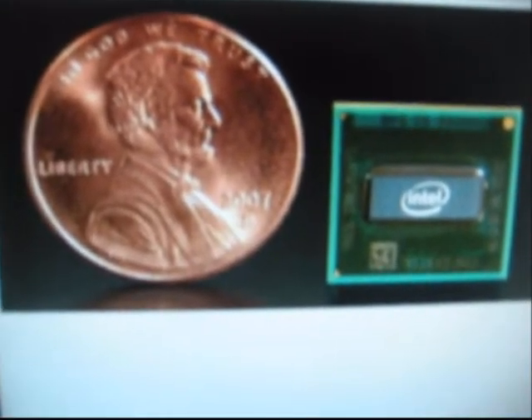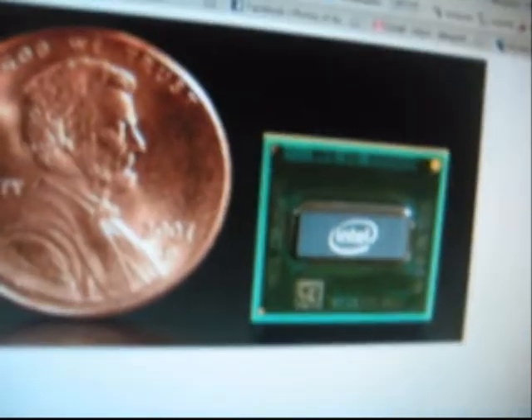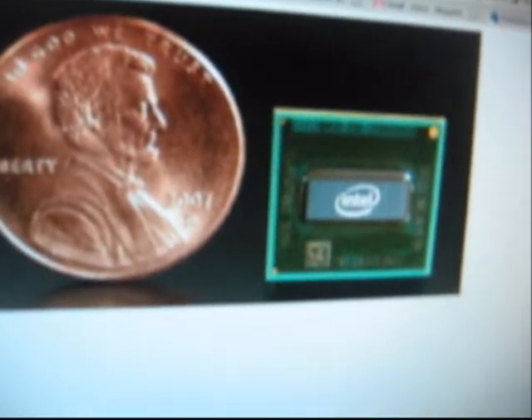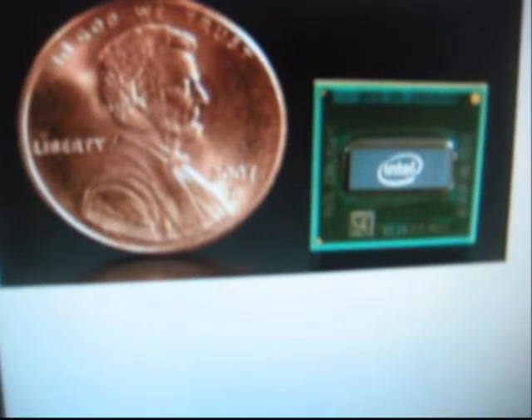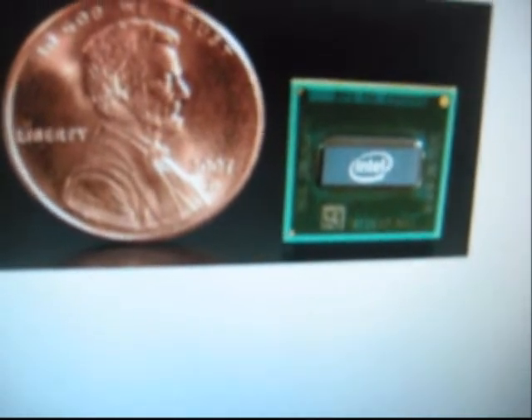Here you are looking at the Intel Atom N270 processor put next to a penny. As you can see, here is the core die. This comes to show how small this CPU really is — it packs a punch at 1.6 GHz for the actual size of it, and puts out hardly any heat at all.